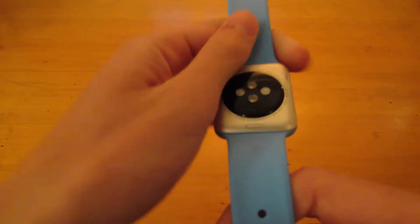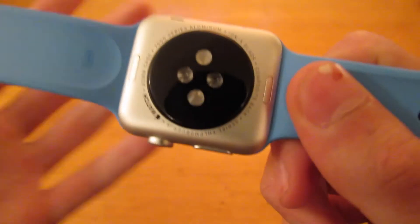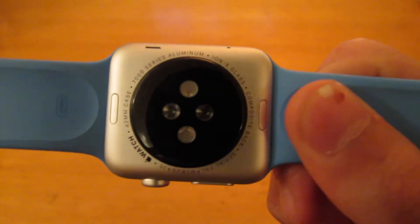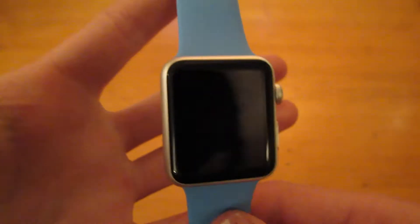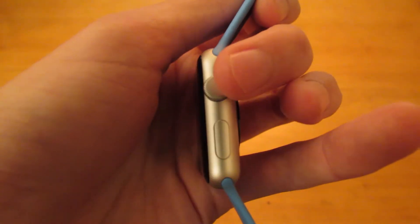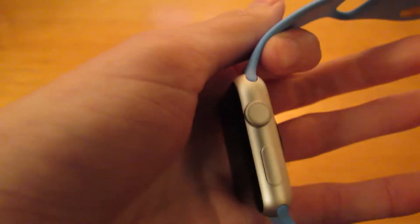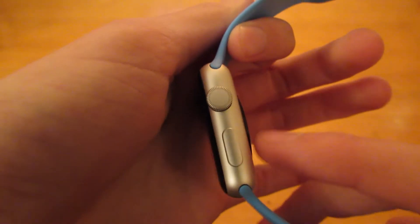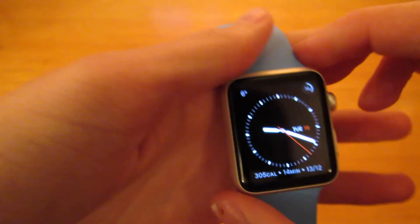On the back, you can see the heart rate monitor and the little buttons to press to remove the band, so it's really easy to swap them in and out. On the left, you have the speaker and microphone so you can take calls on this. On the right, you have two buttons — one to go back or to the home screen, which you can also scroll on, and then this one takes you to friends or to Apple Pay if you're in the US.